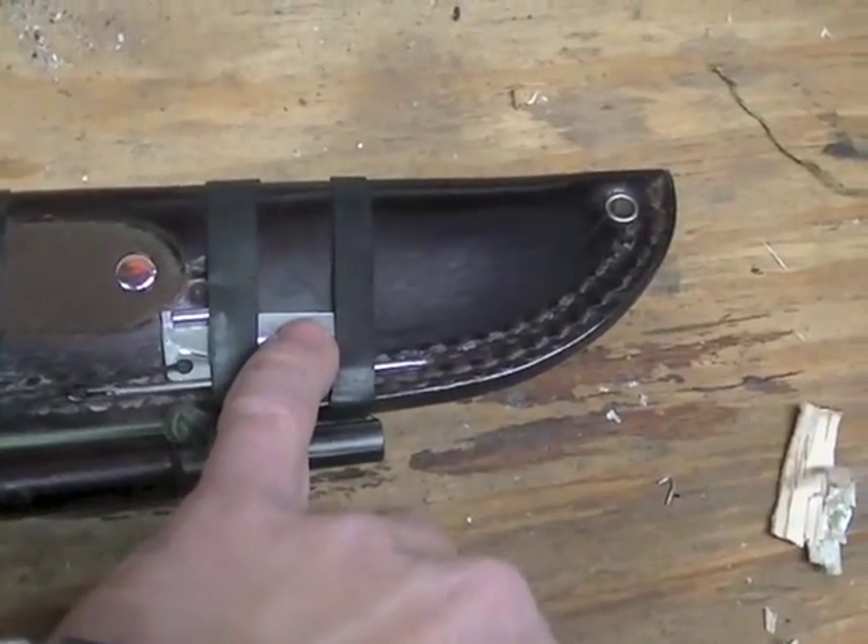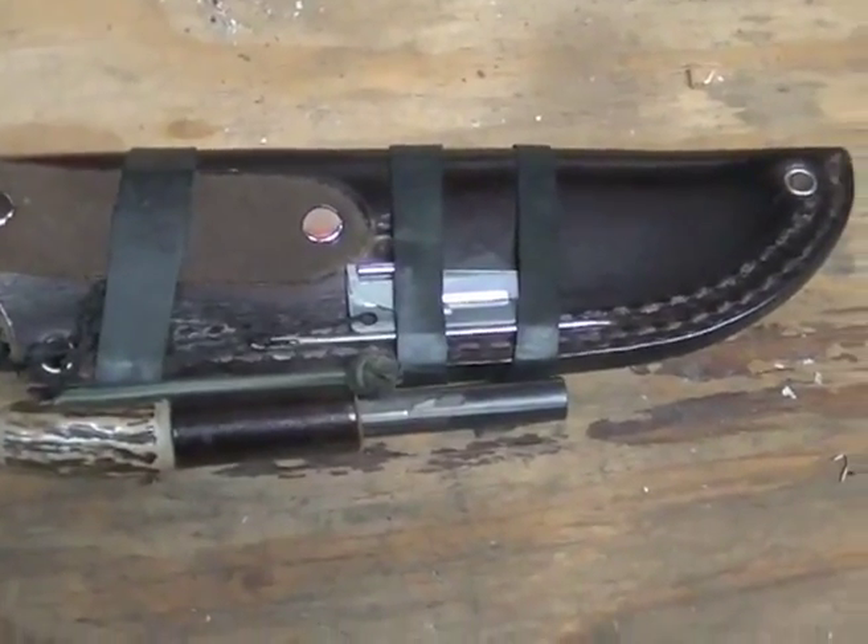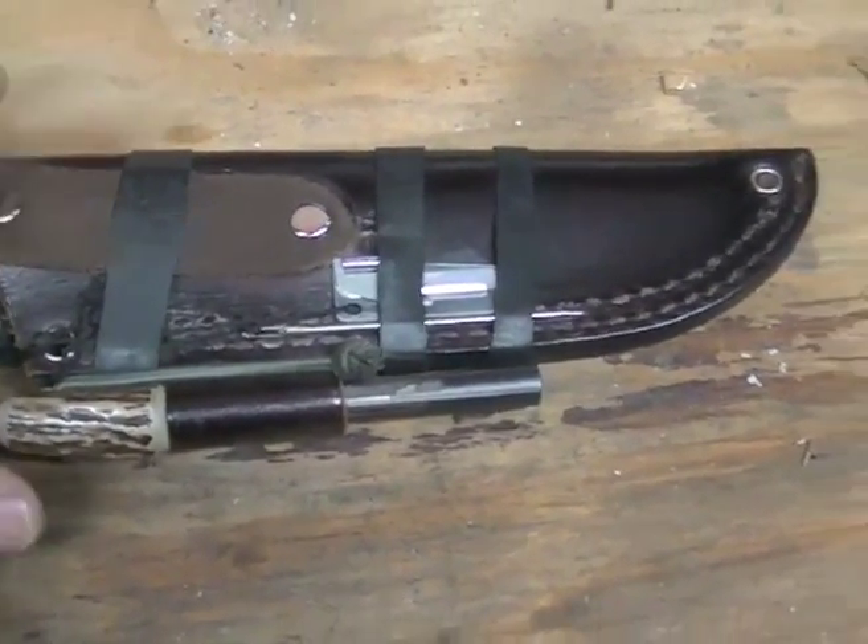And then a P38 can opener. I don't know, just how I do my knife sheaths — I just like having that there. So that's how I carry it.